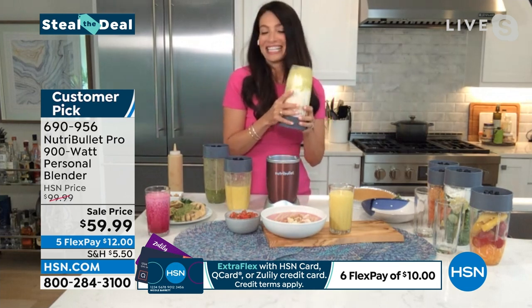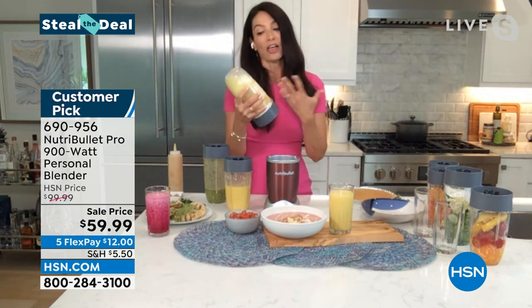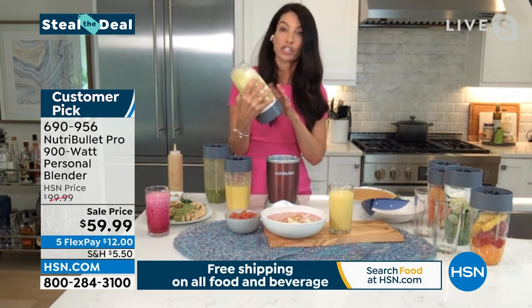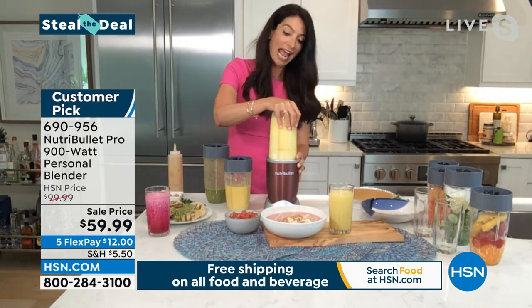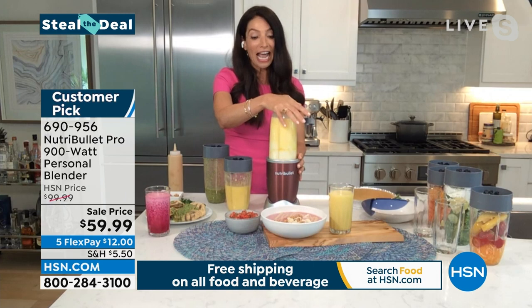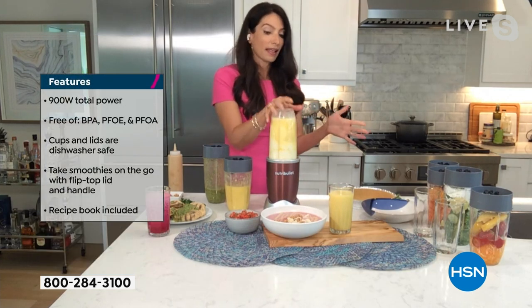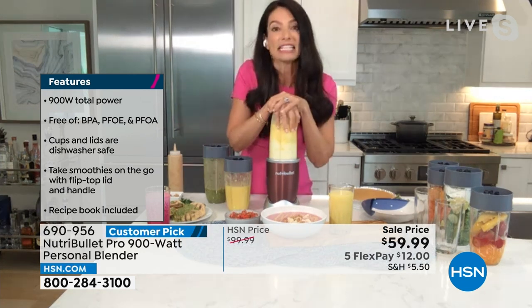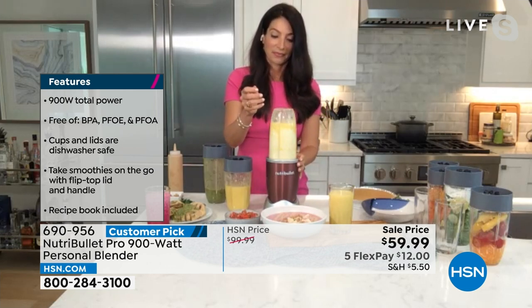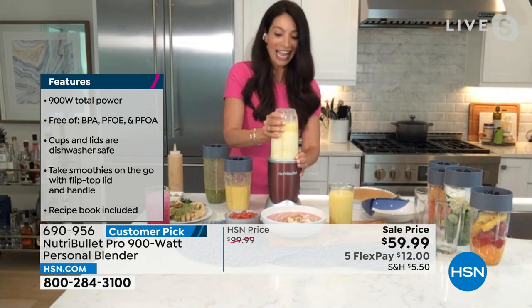Let's talk dessert! Here's a key lime cheesecake: sugar-free pudding, a little bit of cheesecake, and some lime juice. Let it set for five minutes and you have the perfect cheesecake. So now we're talking morning smoothie, veggies, salsas, dressings, and dessert — the NutriBullet takes you through your entire day.